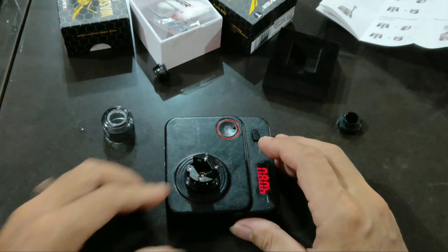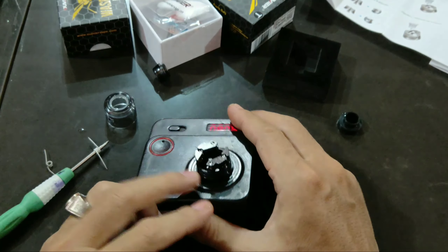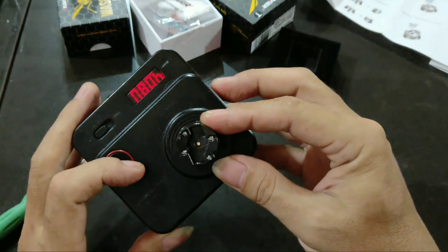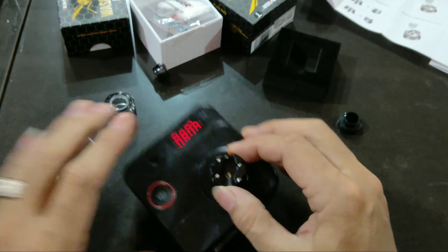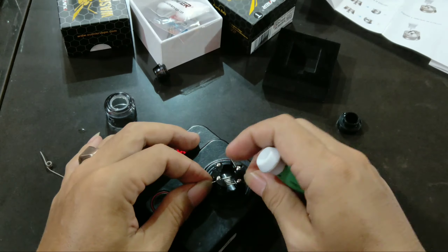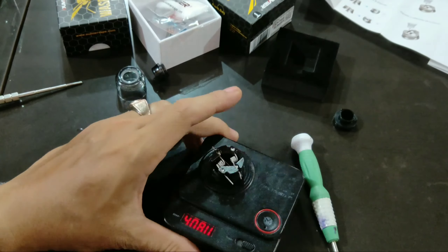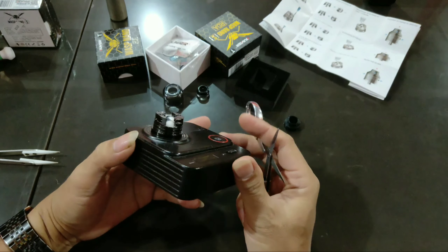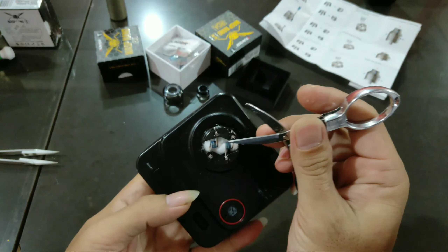Kita langsung saja coba pasang. Kelihatan ada pemisahnya — kutub negatifnya sebelah sini. Positif, negatif. Kalau bautnya, obeng minus. Coba kita langsung pasang saja — gampang banget kayaknya. Nah ini dia, kita sudah pasang koilnya, pasang kapasnya. Penampakannya seperti ini. Jadi koil akan berjejak dua.